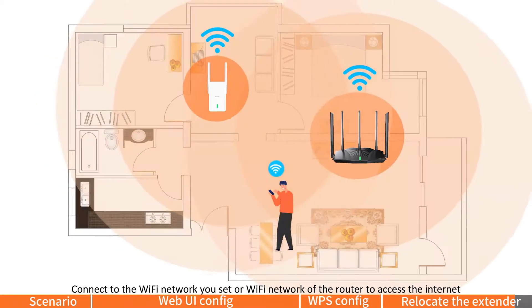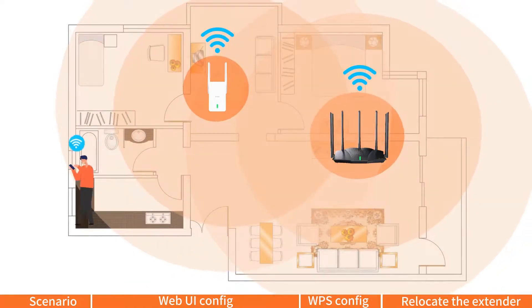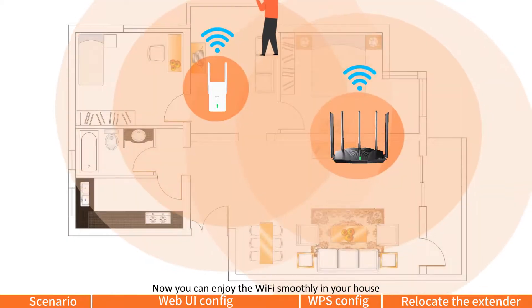Connect to the Wi-Fi network you set, or the Wi-Fi network of the router, to access the internet. Now you can enjoy the Wi-Fi smoothly in your house.